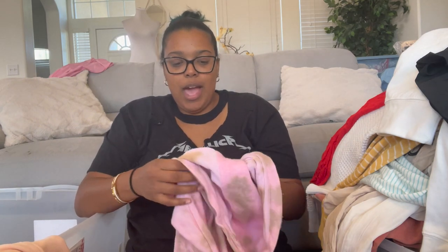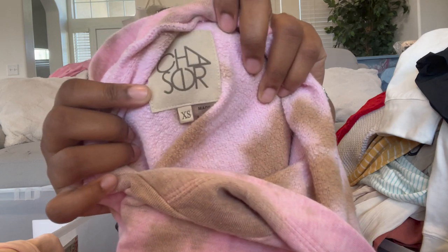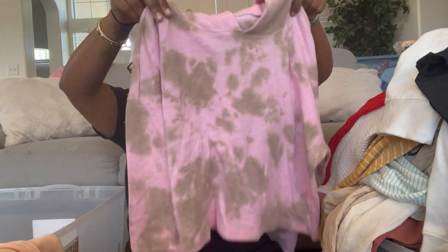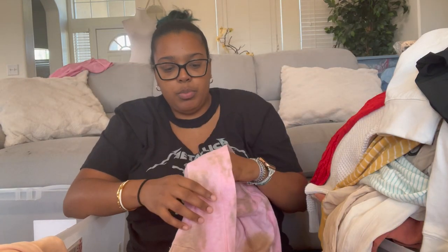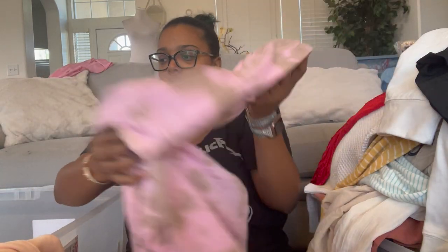We have Chaser — haven't listed that brand in a long time. This is extra small, a tie-dye cropped hoodie that looks distressed. It looks pilly all over but I think that's intentional because it's consistent throughout. I'm going to find a stock photo to double check.